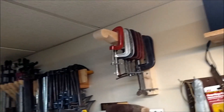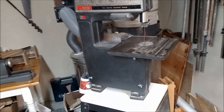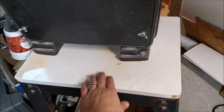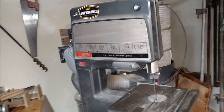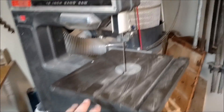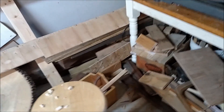Over here is the bandsaw — this is from around 1969 or 1970. I picked that up for $75. The biggest improvement I made was adding a melamine shelf right here, which gave it a lot more mass and cut down on vibrations, so it runs really smoothly now. It's a 12-inch bandsaw with an aluminum frame inside — not cast iron, so not as strong — but it does have a cast iron top. It runs really nicely and I like the built-in light.